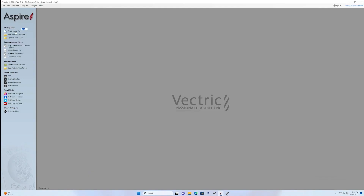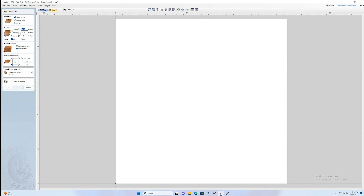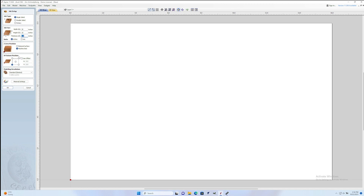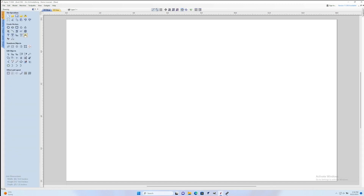To start I'm going to fire up Aspire. The procedures we're going to see here are the same in something like VCarve as well. I'll set up my material blank and I'm also going to set this to zero to the material surface. I'll press OK and now I've got some material to work with.